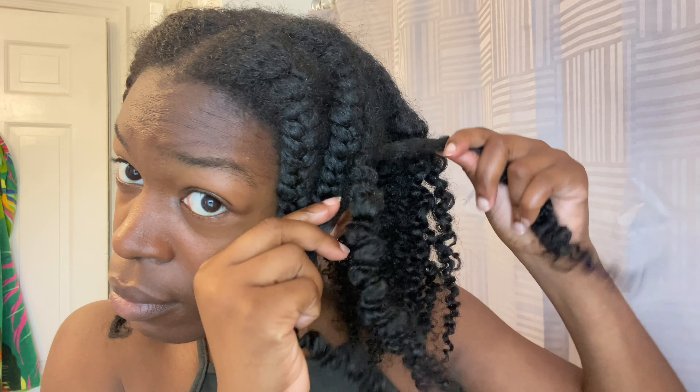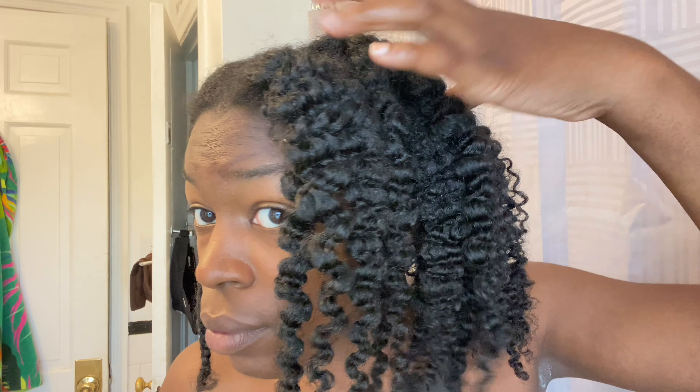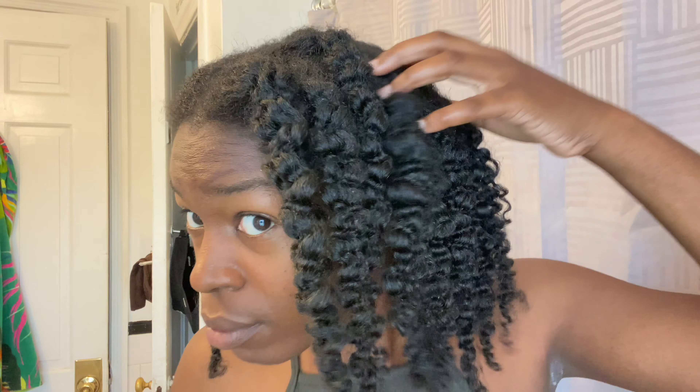Here I am just undoing the braids, and I'm gonna fluff it a little bit, separate the curls, and also diffuse it a little bit just to make sure that I have the roots completely dry.